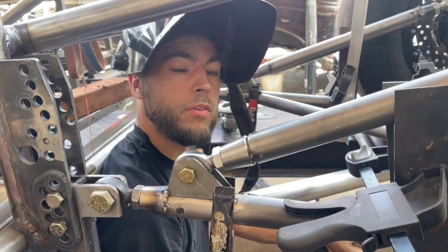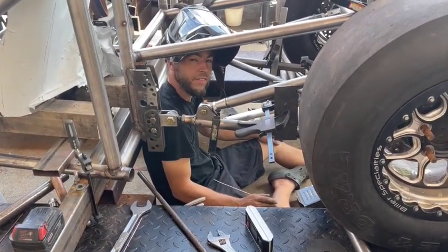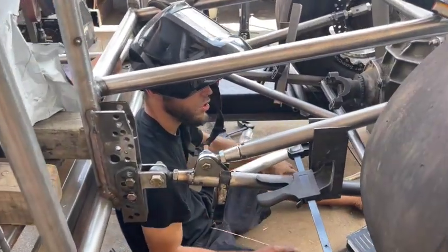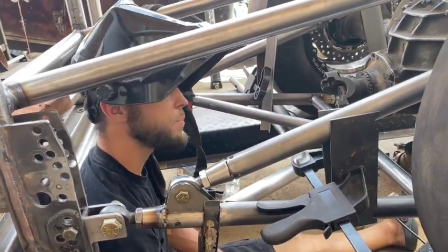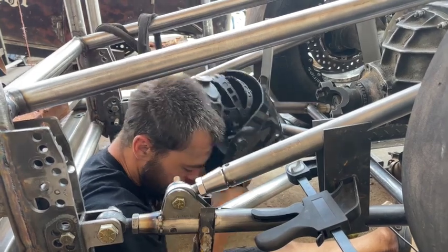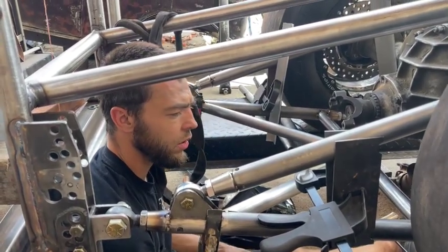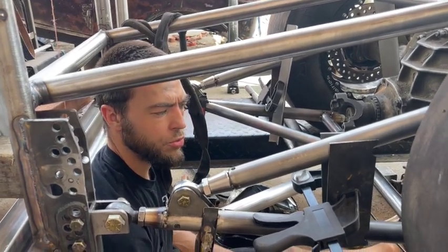Nick is working down there on the rear end. He's basically centering up the rear end in the car — he did a little bit of video on that last night and this morning. He's going through and explaining the process for the build.